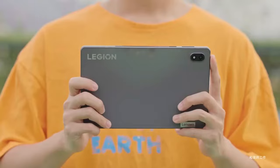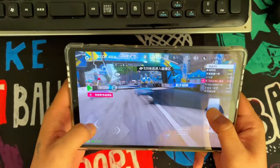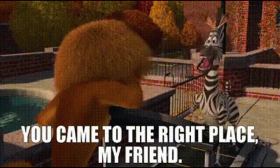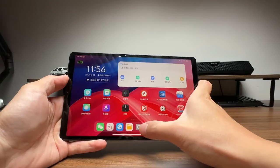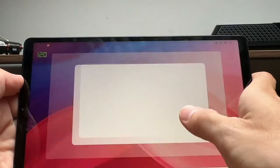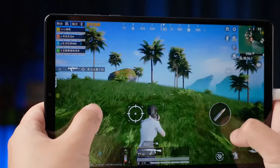Surprisingly, the tablet manages to keep its cool, avoiding the overheating that often plagues intense gaming sessions. I am really furious as to why this handheld is not being covered by other emulation expert YouTube channels. This machine is giving so much value.